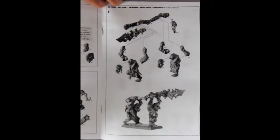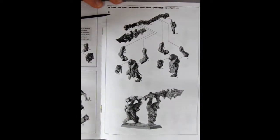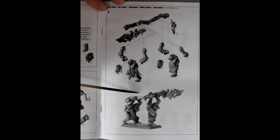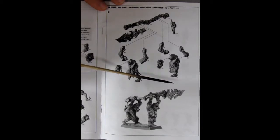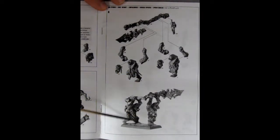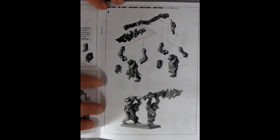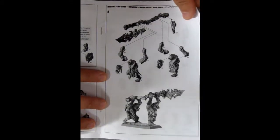And here we have the Big Stabba for the Savage Orruks. I don't know what they call this now in Age of Sigmar — if you know, write in the comments section down below. I'm curious how these guys work in the Savage Orruk army — actually the Bonesplitterz army. How does this work against big monsters? Have any of you guys taken any big monsters down with this thing? If so, let us know in the comments section below — I want to hear your battle stories.